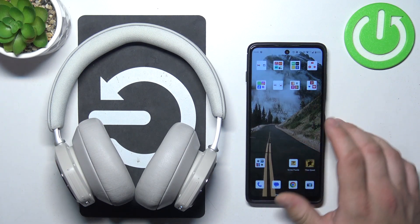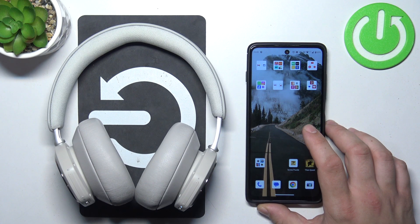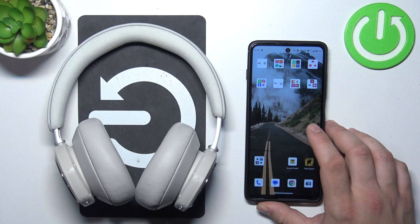Hello, in front of me I've got Beo Play Portal. In this video I'll show you how to pair it with an Android smartphone.